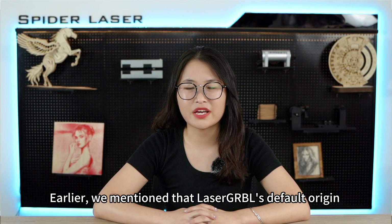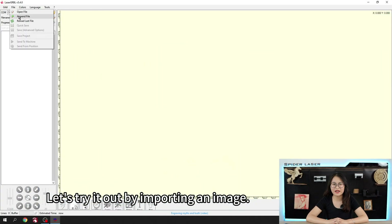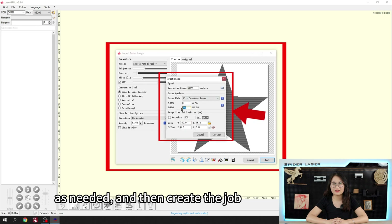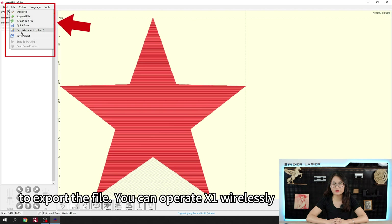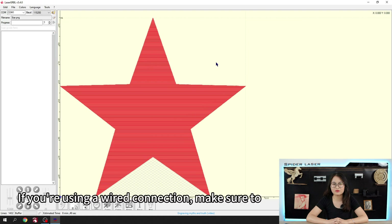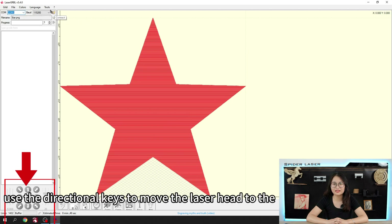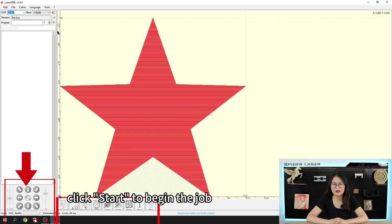As mentioned earlier, laser.grbl's default origin is set in the bottom left corner. Let's try it out by importing an image — click Next, adjust the speed and power settings as needed, and then create the job. You can click File and then Save Program to export the file, and operate the X1 wirelessly via the web interface to start engraving. If you are using a wired connection, make sure to select the correct port, click Connect, use the directional keys to move the laser head to the desired position, click Set Origin, and finally click Start to begin the job.